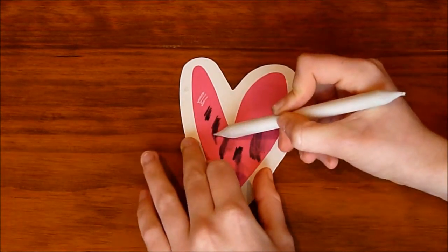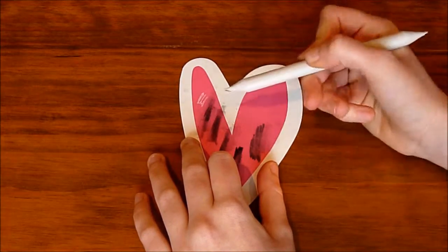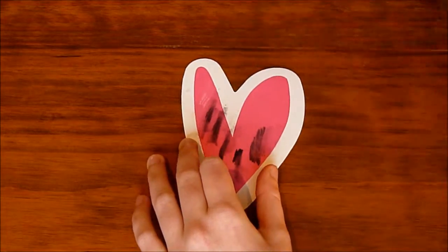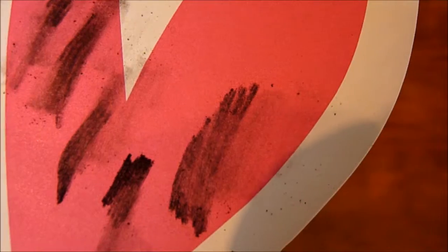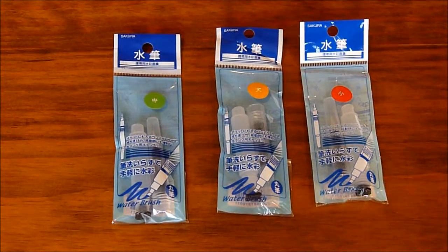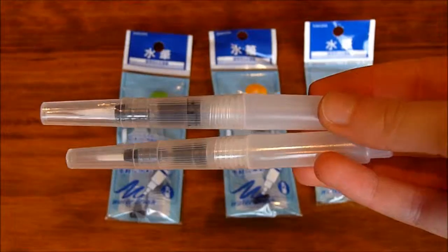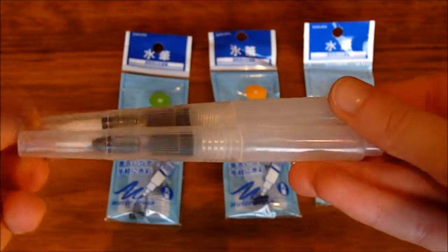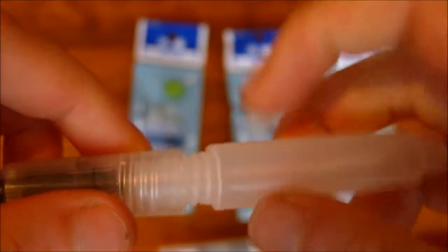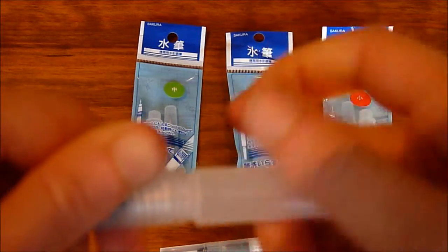Bear in mind that this isn't actually the best paper to use for charcoal. These notepads are great for putting on your desk and reminders, but not for charcoal — use proper paper for that. Then I've got these water brushes from Sakura, which is a brand I totally love. It's really nice and their things seem quite professional.